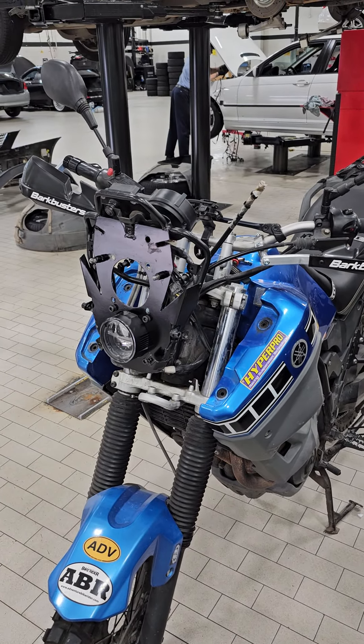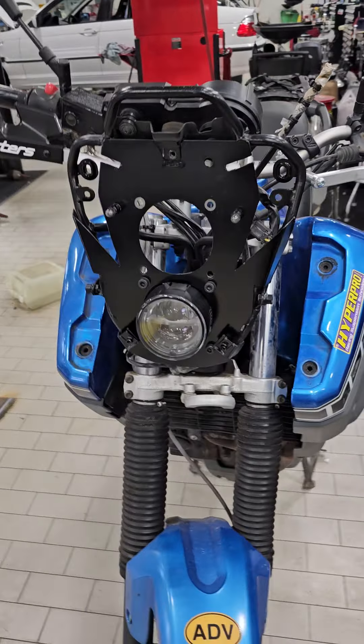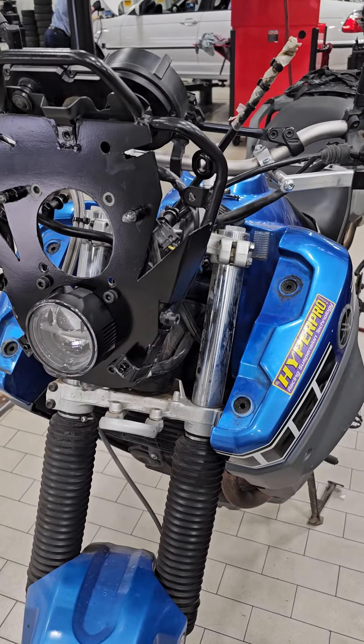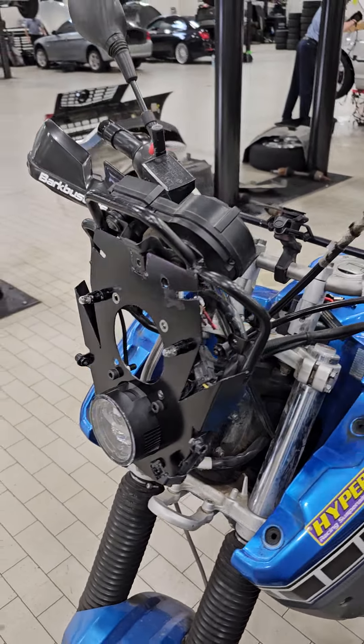Hey everybody, just wanted to answer a few questions about my new headlight. Unfortunately there's no link and no easy fix — it's just an experiment that I tried to do.